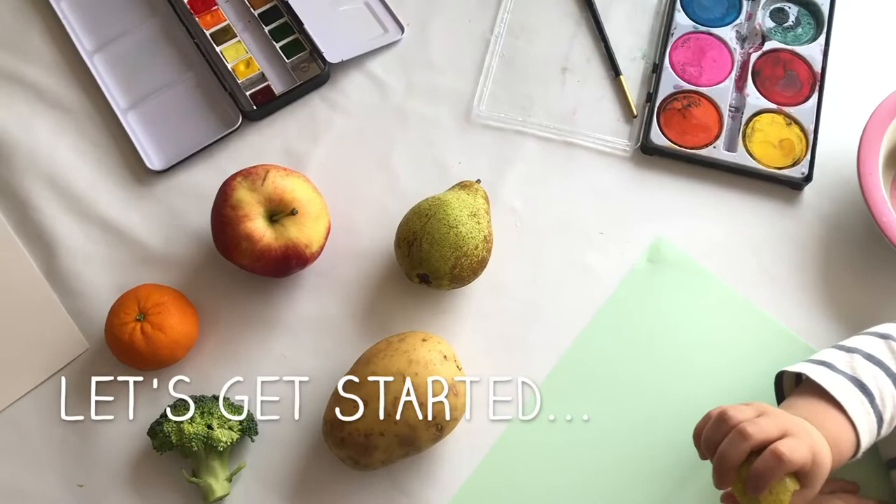Hi everyone! My name is Lizzie Martell and I'm an artist and an illustrator and I'm also a mum. I'm in lockdown with my three-year-old daughter, who's called Iris. And we are here together and we're going to teach you how to draw and paint our favourite fruit and vegetables. This one's especially for little ones. Here we go.